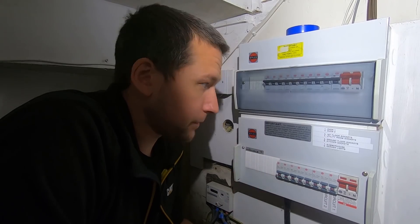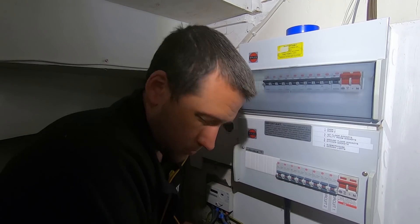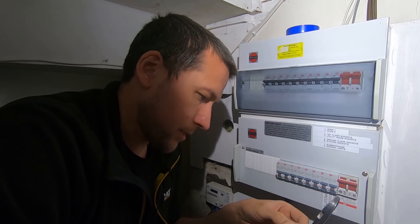I've just realised I've got to put metal blanks in because it's got one of these plastic fronts. I've got some on the van actually - I'll get them in a minute and finish labelling this up.